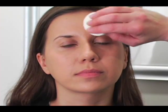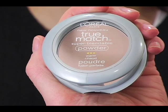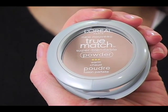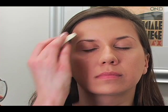Now we're going to set the concealer and foundation with a powder called Super Blendable Powder, again by L'Oreal, in the shade warm. I'm using a pretty small amount on the sponge — it's going to blend everything a bit more, set everything, and just make it last a little bit longer.